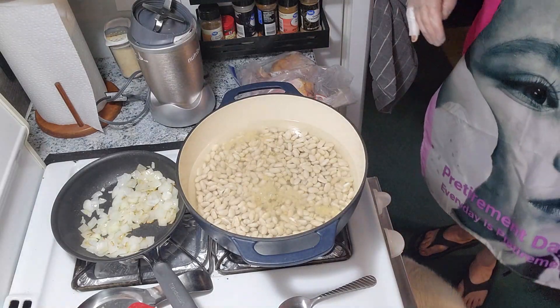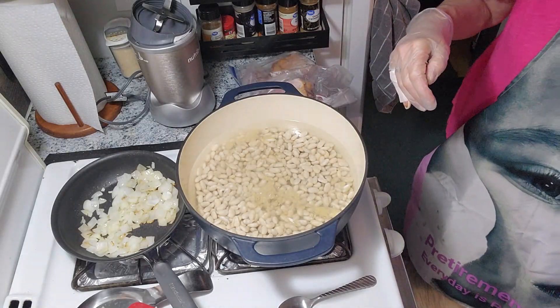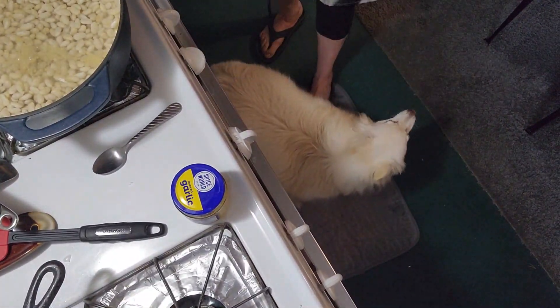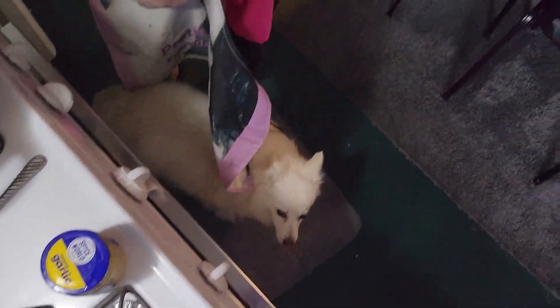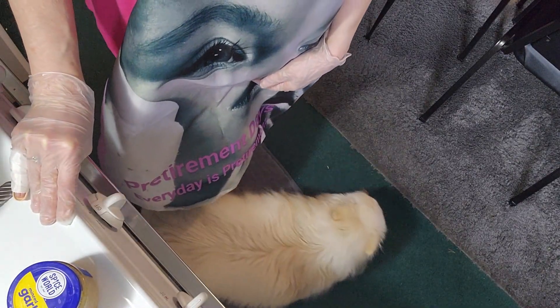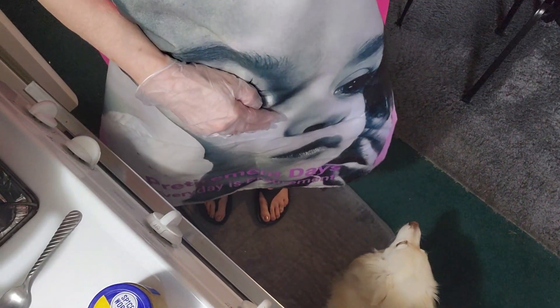I've got this dog and she's freaking out. I don't know if you can see her — she wants to be under my feet here. The military base is in training and they're making noises.